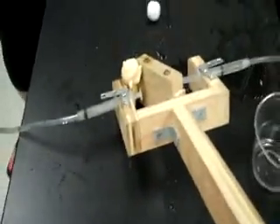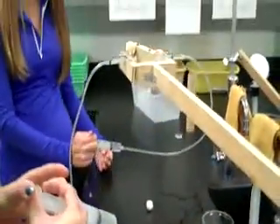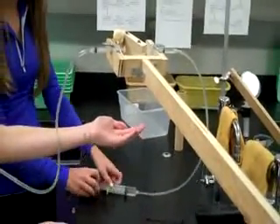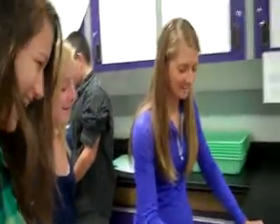Grab the baby. Raise the baby to a height of 30 centimeters at least. Where's the ruler? I don't see a ruler. Beautiful. Drop the baby. Oh, nice. Are you okay? You killed it. Bring it back down to the level. Nice. Nice job, ladies.